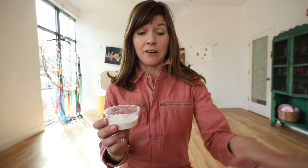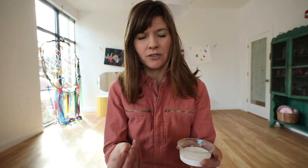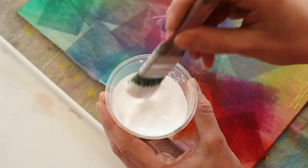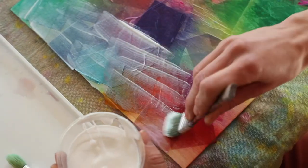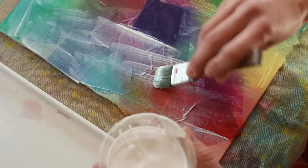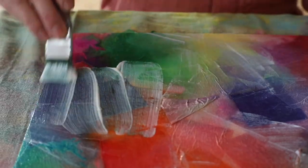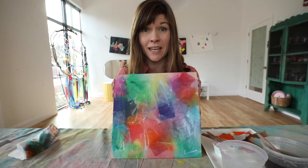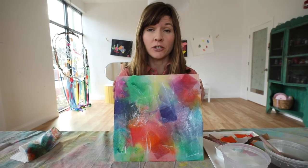Next we're going to apply a layer of Mod Podge over the whole thing. Mod Podge is a type of glue — it seals in colors and paints and surfaces and creates a nice slick shiny surface on top. You're going to have to trust me because at first it's going to seem like you're covering all your colors with this white stuff, but it's going to dry clear and shiny and you'll be able to see all those colors through it. Spread it out evenly so it's not too thick and gunky on any parts. This step is complete, so now you're going to wait for this to dry completely and then move on to part two of the project.